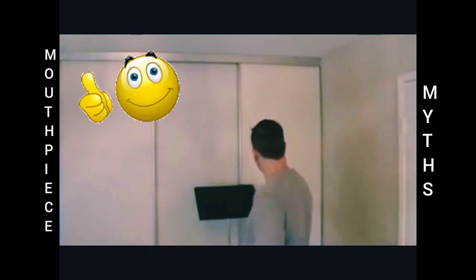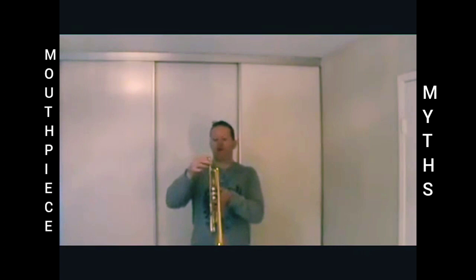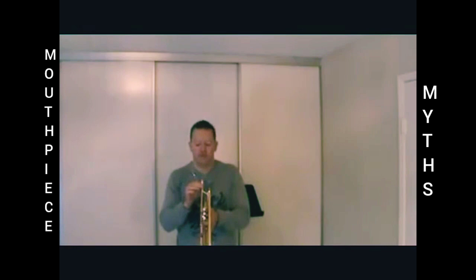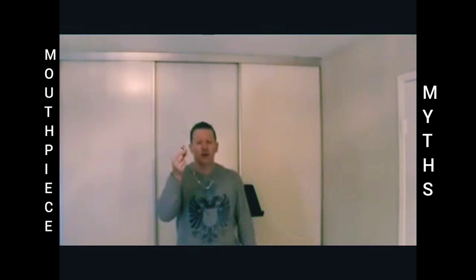Last one — I thought it would be kind of funny: a French horn mouthpiece. I have no clue what I'm going to get on this thing. You can see it's a huge, deep cup — French horn mouthpiece. It's a Vincent Bach 11 French horn mouthpiece. Of course you know it won't fit properly, but it's in there. Let's just see what I can get — it's not going to sound pretty, it's going to be out of tune, probably swim around. Most French horn players can't play too high. Definitely a different tone — a lot warmer. It's probably going to be very difficult to get the double C out. You heard it right there — I got a double C on a French horn mouthpiece in my trumpet.